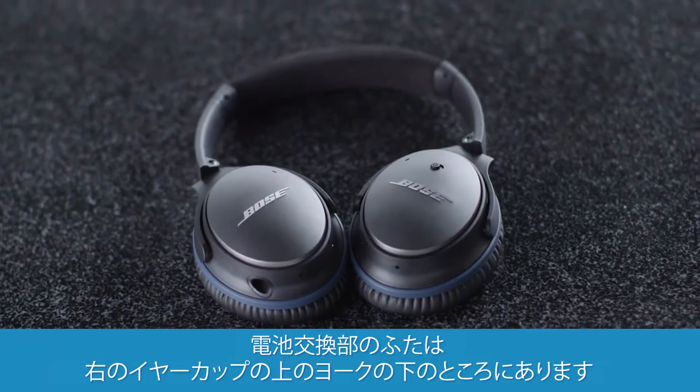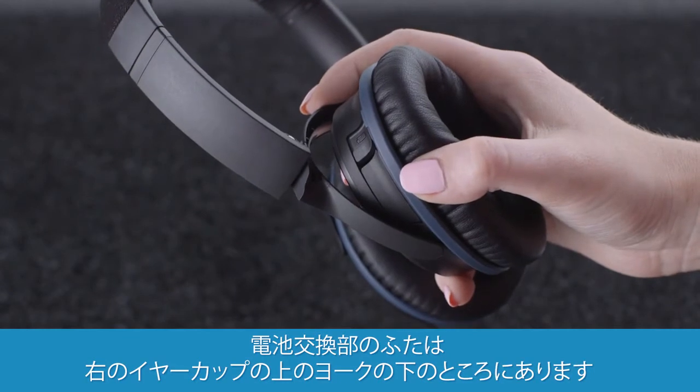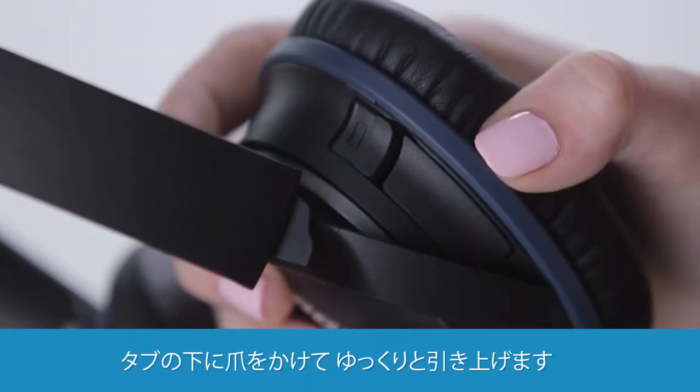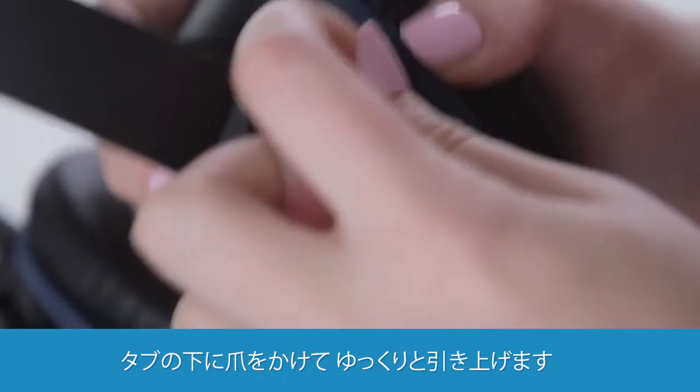The battery door is on the top of the right ear cup, hidden underneath the yoke. It's a nice design feature. You'll notice a little tab — you want to slide your fingernail underneath and gently pop it up.